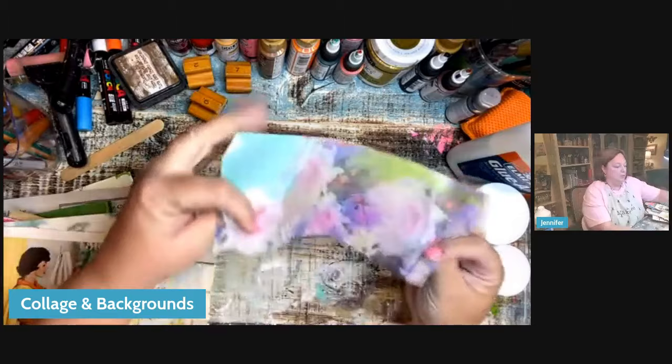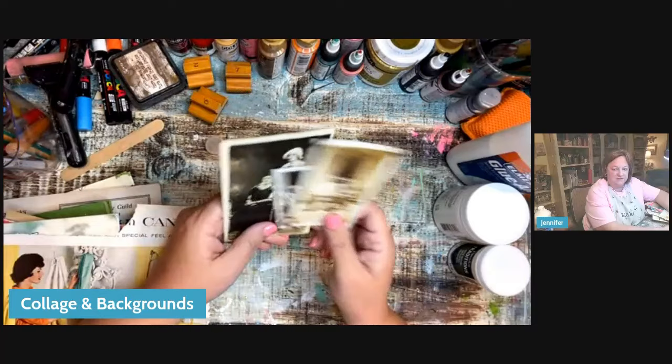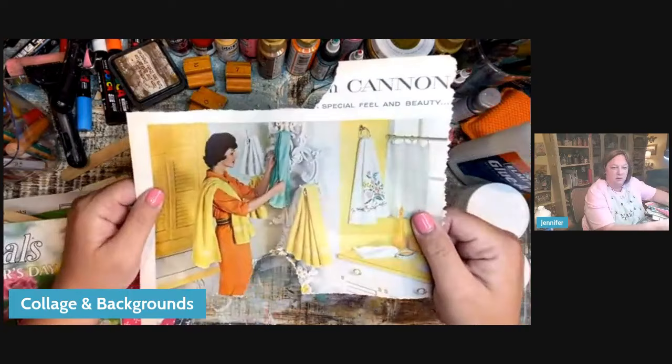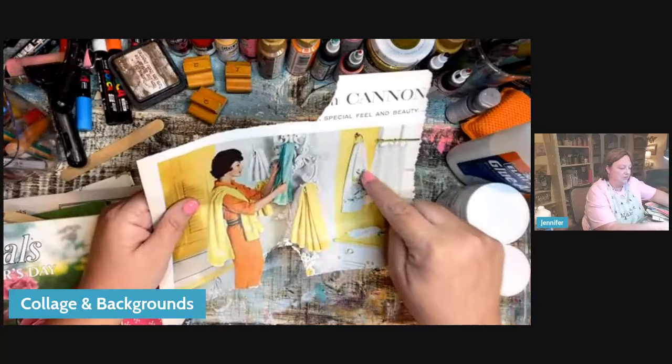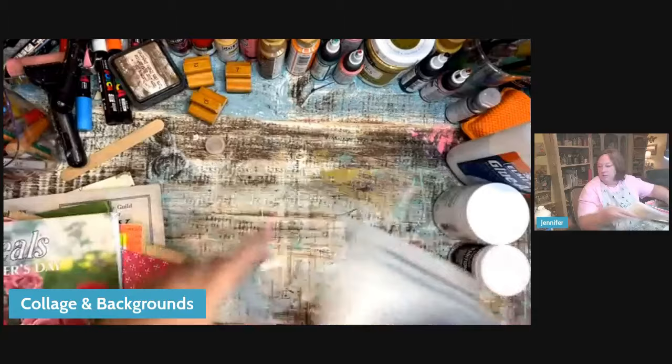Old wrapping paper. Old photographs — yes, even though they're shiny, I will still use them. This is one of those things I might photocopy because it could be a little thick to collage, but just these images — look at the little boy with the chickens! Old advertisements from magazines: I may not use the whole image, but I might use the little flowers, the word 'beauty,' or 'special.' Her face might end up somewhere.